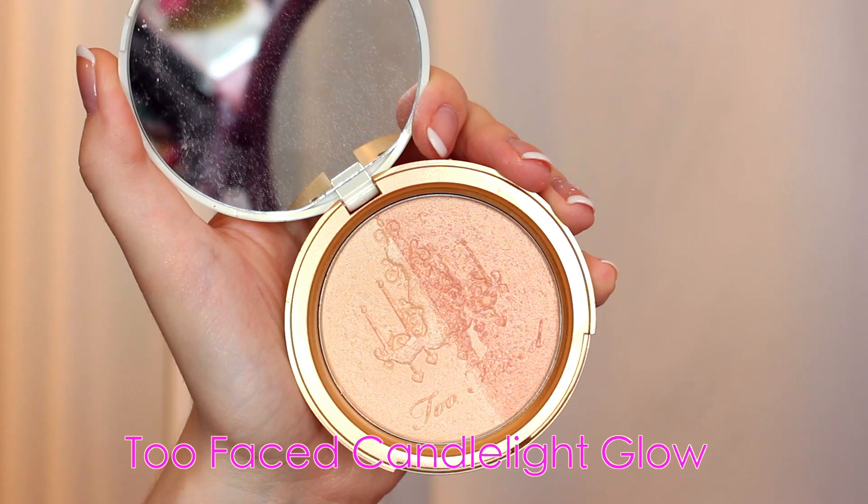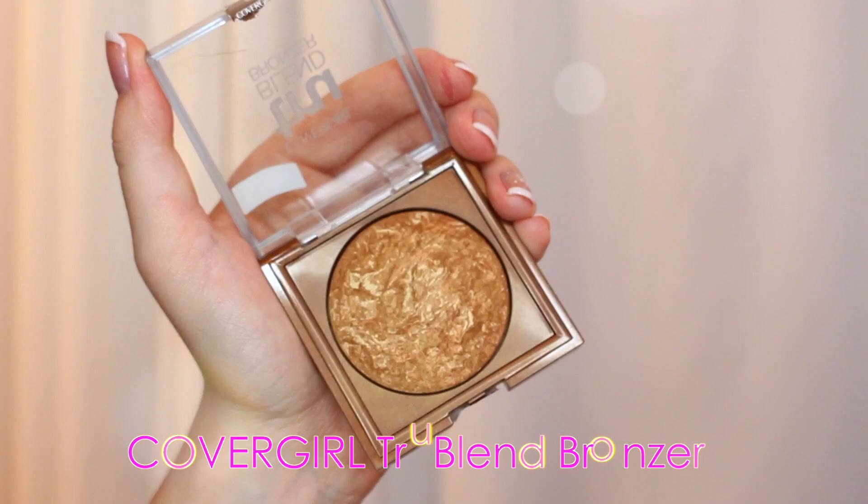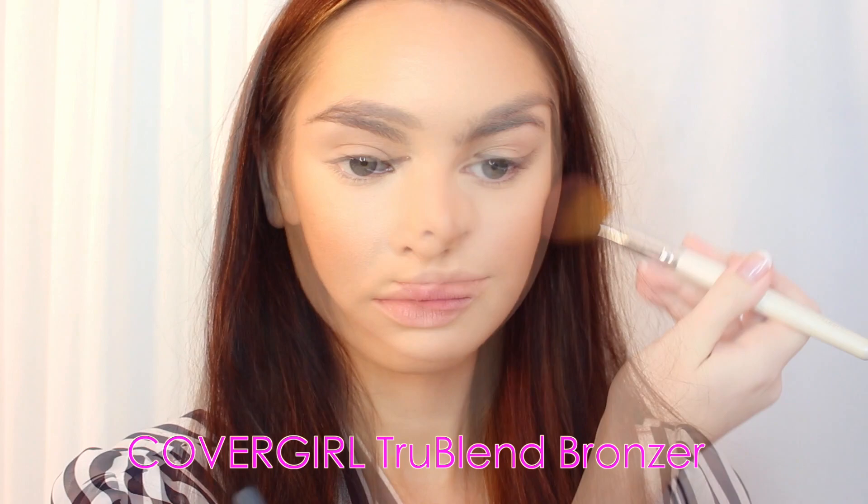Moving on to bronzer, I'm using the Covergirl True Blend Bronzer. I really love this stuff, and I love their True Blend blushes too. I actually have a sponsored video with Covergirl coming up, and I use these every day. They are inexpensive as well, so definitely check these out. I apply it as I normally would with bronzer. For blush, I'm using one of my favorites — this is MAC's Peony Petal. And to blend in the bronzer with the blush, I added a little bit of Exposed from Tarte, but anything that's kind of a deep coral will work.